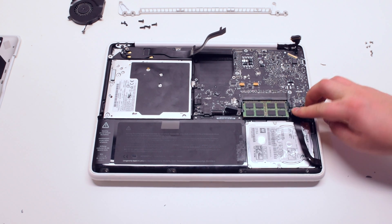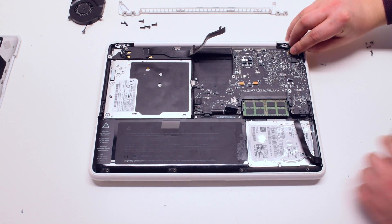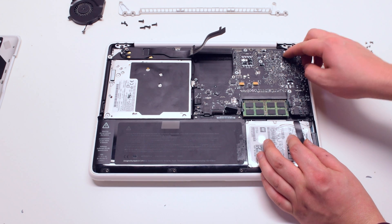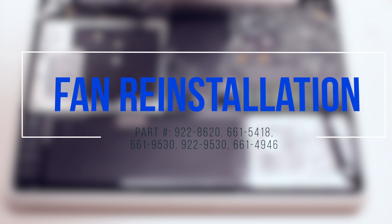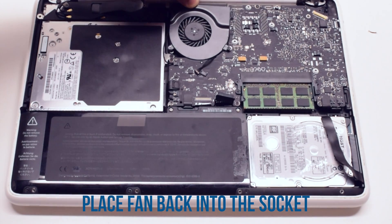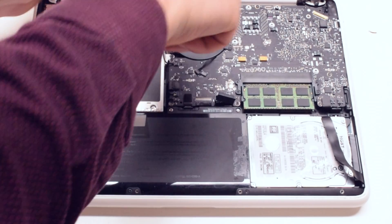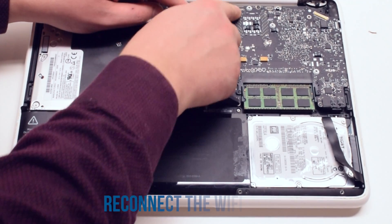The hard drive cable and the LVDS cable. Fan reinstallation. Place the fan back into its socket. Secure it with the three Phillips head screws. Reconnect the fan to the logic board. Reconnect the WiFi cable.